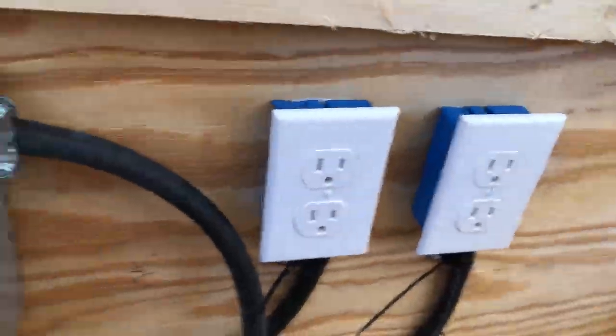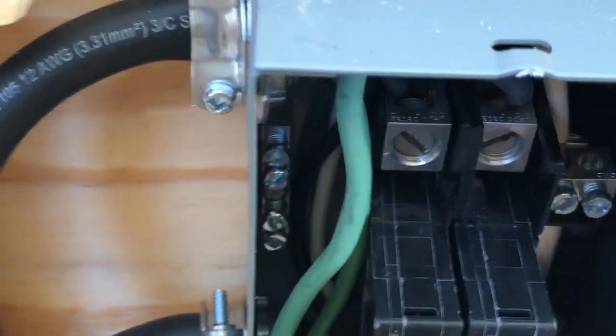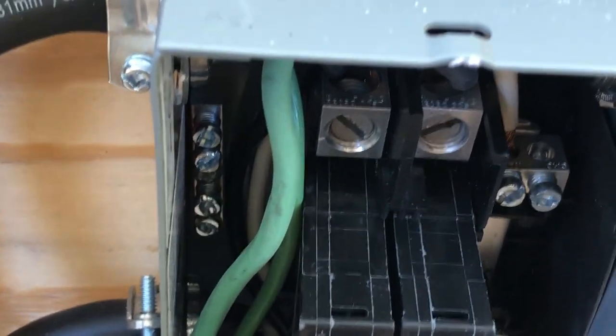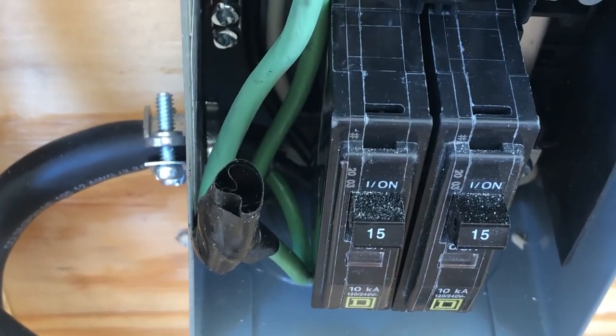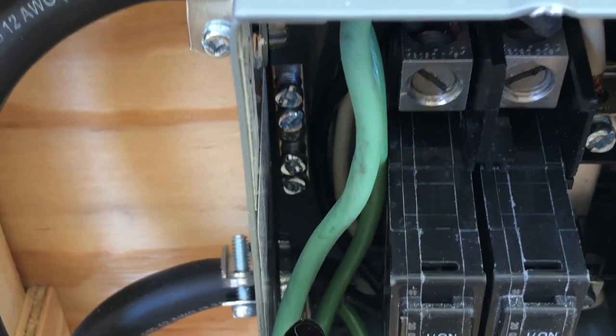It doesn't come with a ground bar, which is all the way back — let me see if I can zoom in on that a little bit. Right there, you see it, back there. But honestly, it was so tight in there trying to work with the wires that I just wound up wiring all my grounds together, put a cap on it, and taped it. Because that ground bar was one pain — you absolutely have no room in this thing to do anything. It is really small.